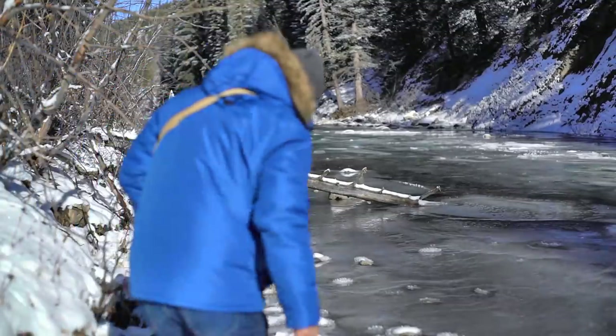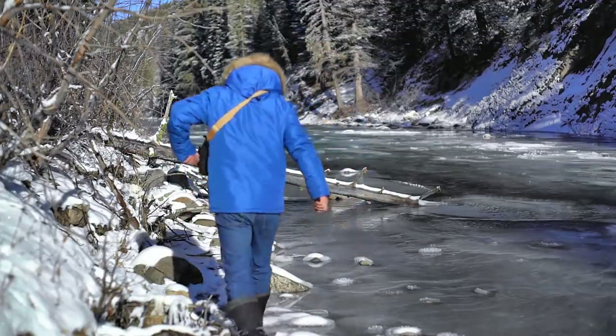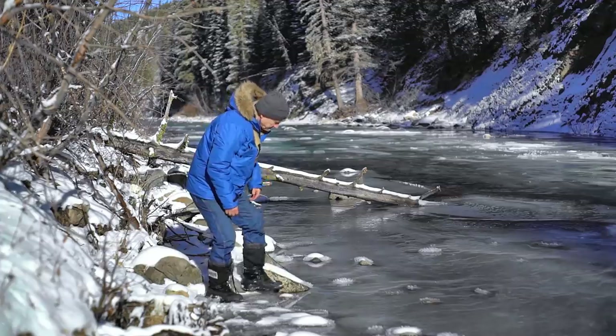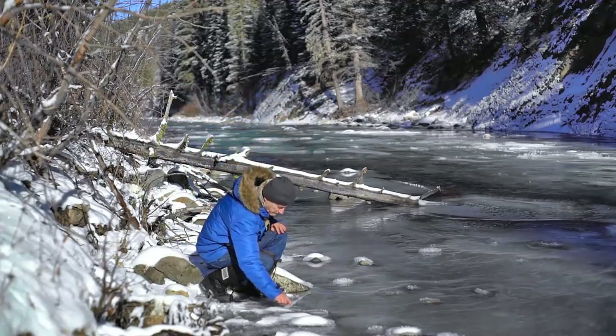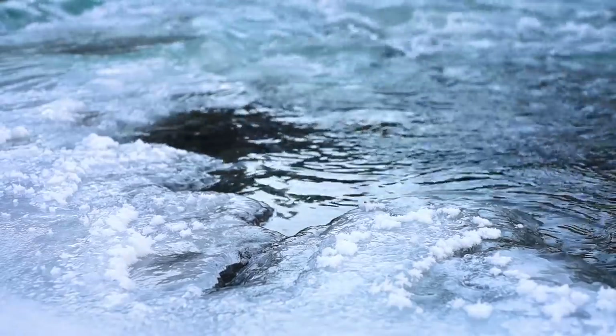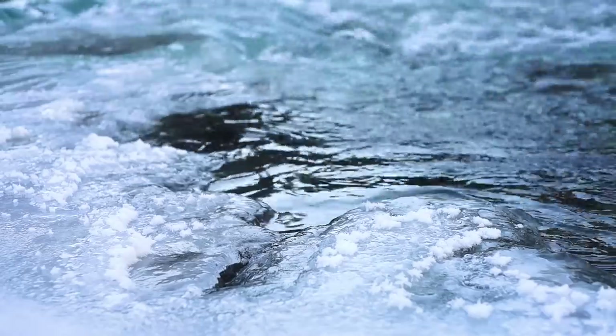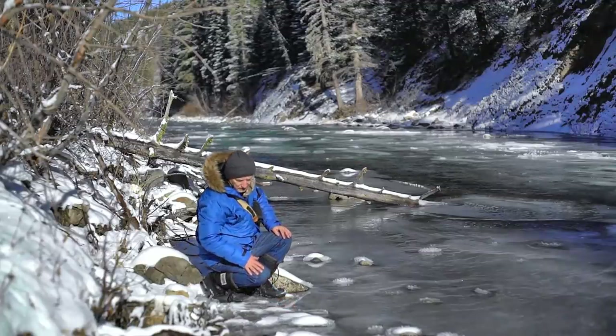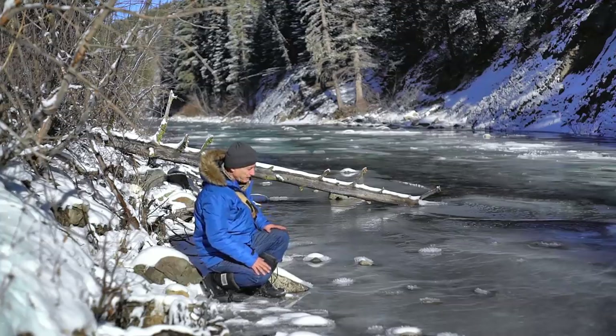After a night of extreme cold and failure to reach my goal, I decided to take a walk and gather my thoughts — decide if I really wanted to continue this experiment. But being with nature always boosts my confidence, and it gave me the inspiration to carry on.